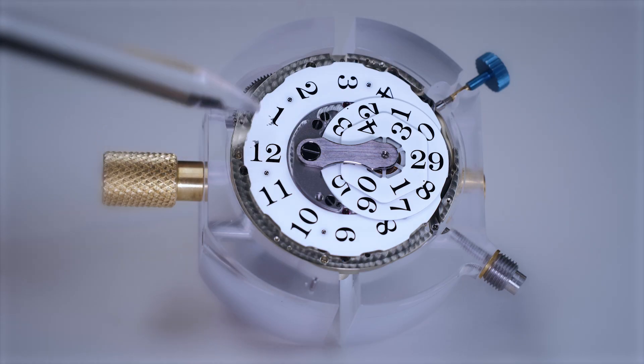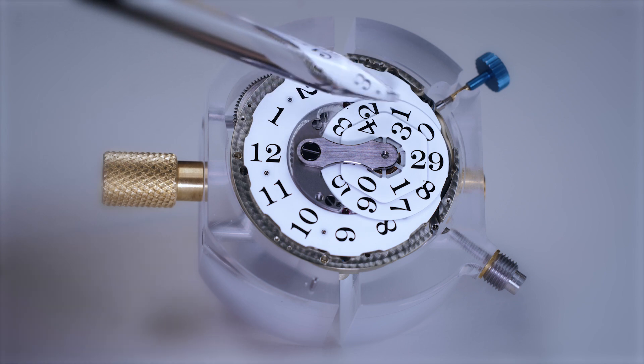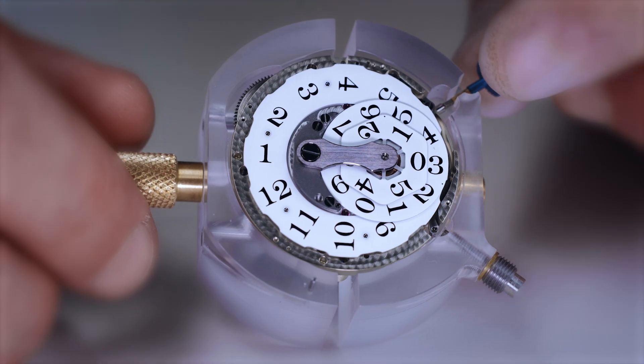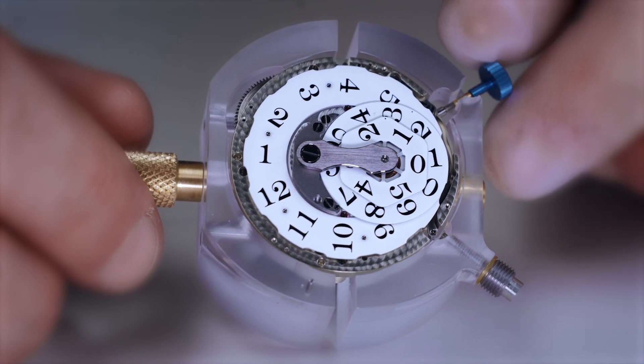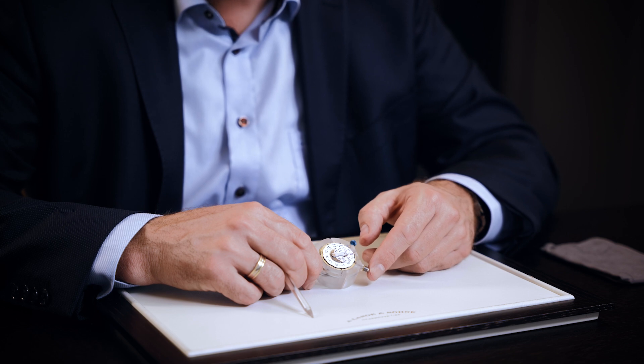And now, to the watchmaker's view — underneath the dial. What's happening over there? You see the three discs: the hour disc, the tens of the minutes, and the units. And of course, if you pull the crown, you can see now how the time setting is working. And you have the push piece for the separate hour adjustment.